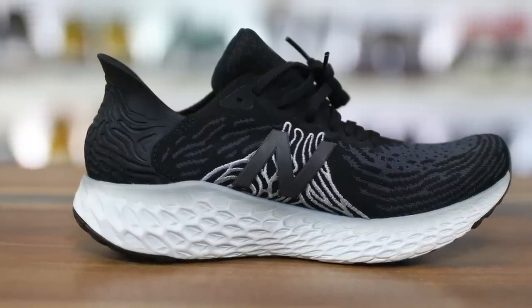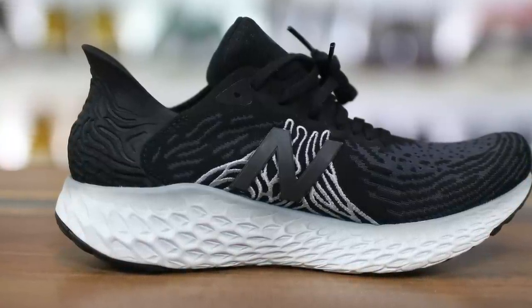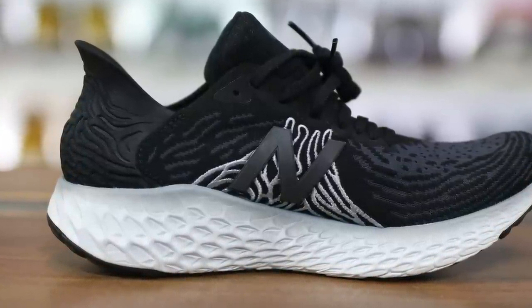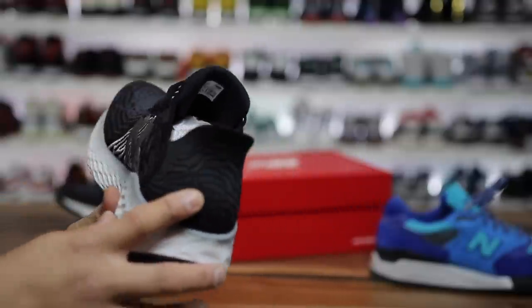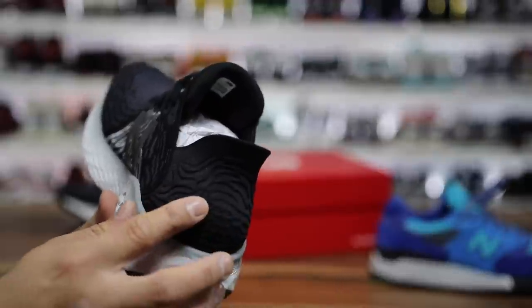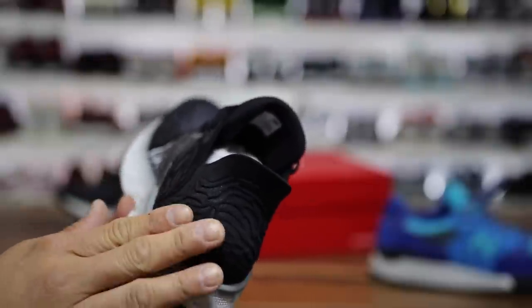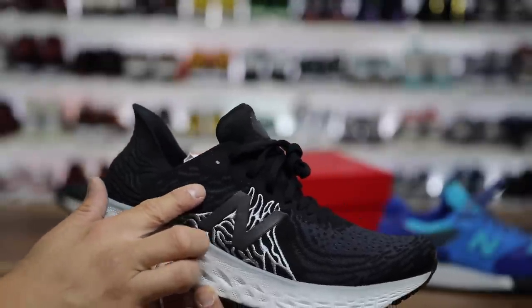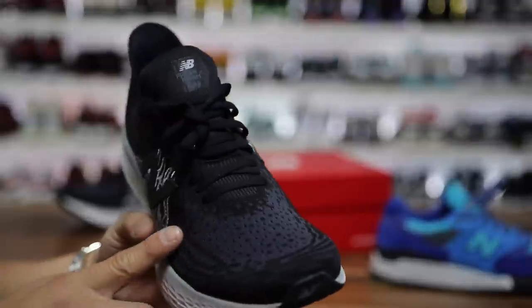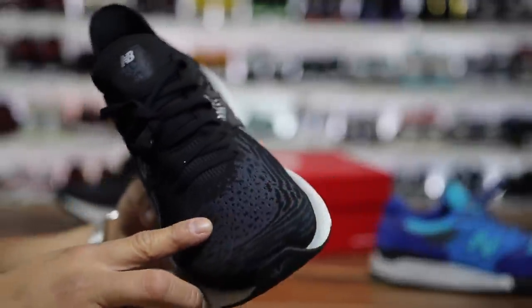Overall, the shoe looks pretty crazy. I wasn't super sold on the overall shape — I thought it looked interesting but not super attractive. Like this weird little heel scoop in the back, it looks kind of like a brain or like worms or something. The design is just kind of odd to me. It's the same theme in a knit version on the upper, and it comes down and it looks like more of those little wormy things all over the place.